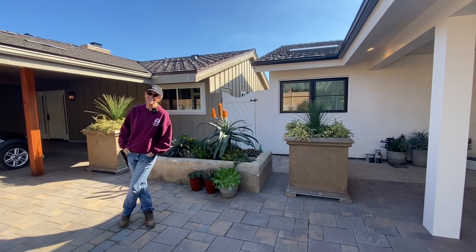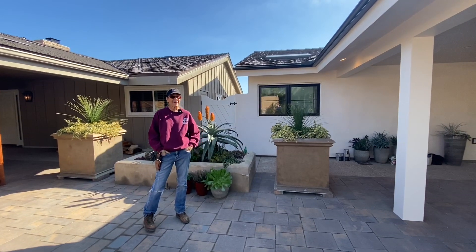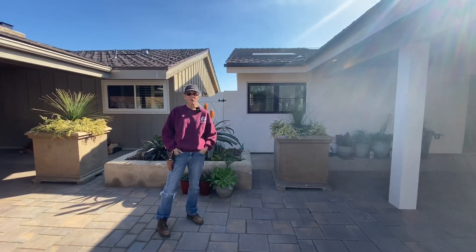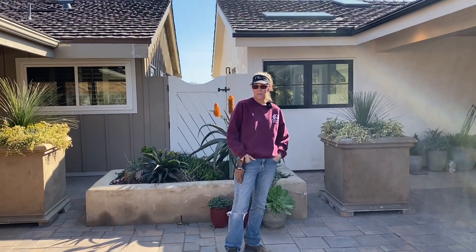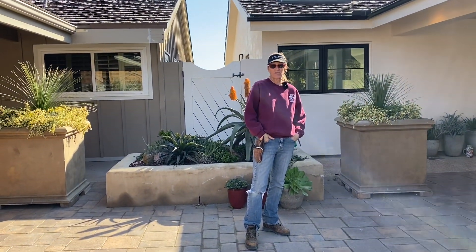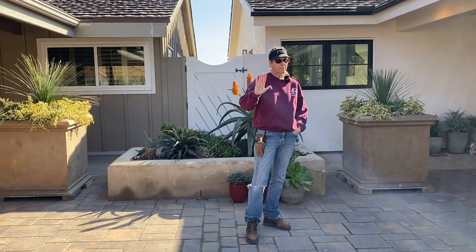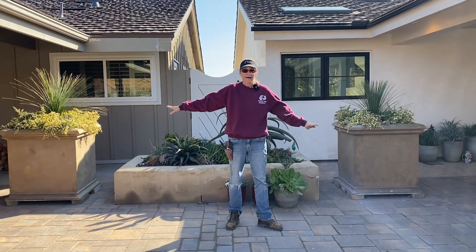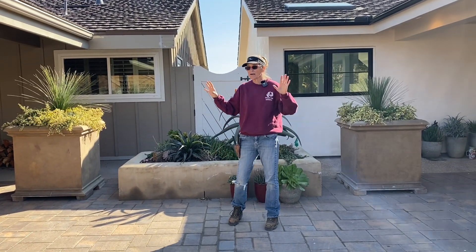It's Laura Eubanks of Design for Serenity with your succulent tip of the day, and Hannah and I are back in Rancho Santa Fe. Remember we were here in September, so it's now mid-January — four months — and I thought I would show you a couple of things and talk about them.